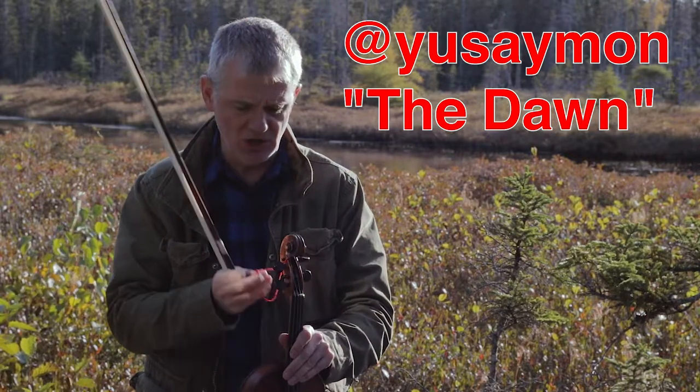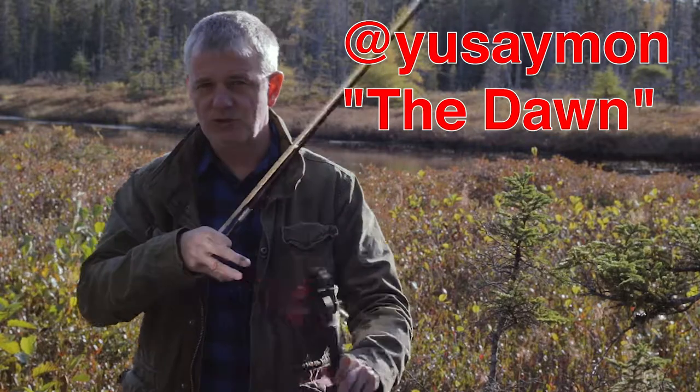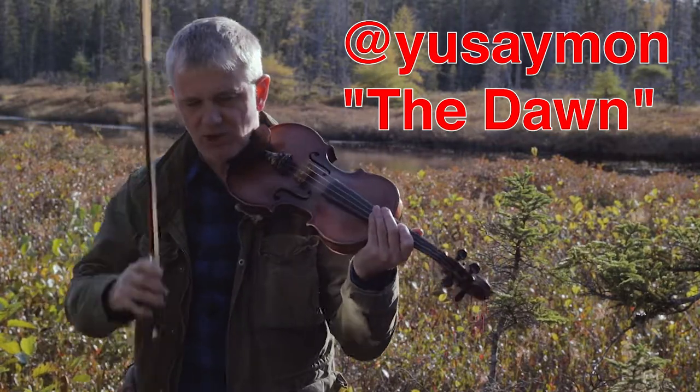This is a musical interpretation of what that piece says to me, by Yusey Mon. So make sure you check out Yusey Mon — he's a really fantastic artist. Here we go.